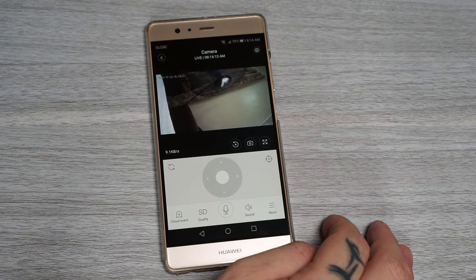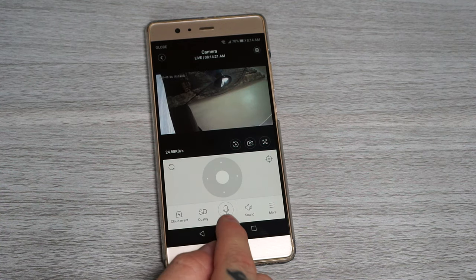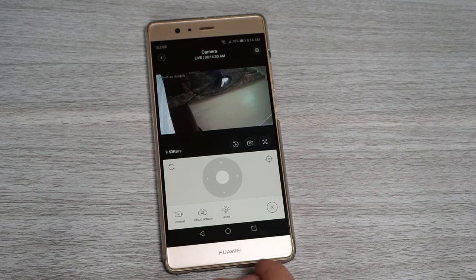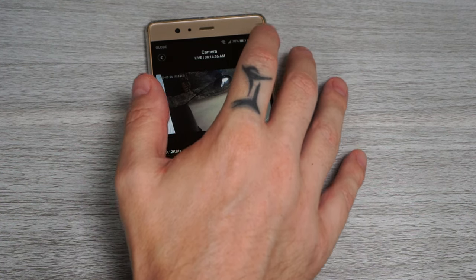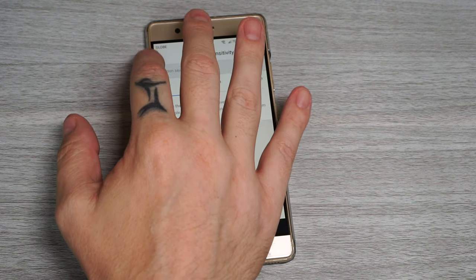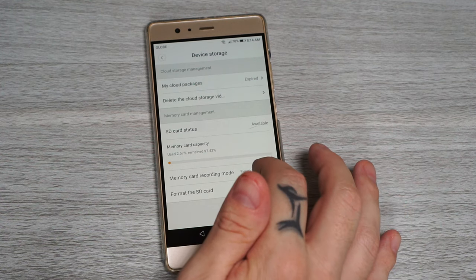In the app you have PTZ controls, set preset points, and PTZ reset. In cloud event you will find alarm videos if using a cloud subscription. You can change the image quality, push to talk, turn sound on and off, and if you click more you can record video, access the cloud album, and turn the white LED lights on and off. There's also the playback section, snapshot, and full screen. Up in the top right corner is the settings menu where you can turn auto tracking on and off, set motion detection sensitivity and zones, and in device storage select whether to record 24/7 or only when motion is detected.